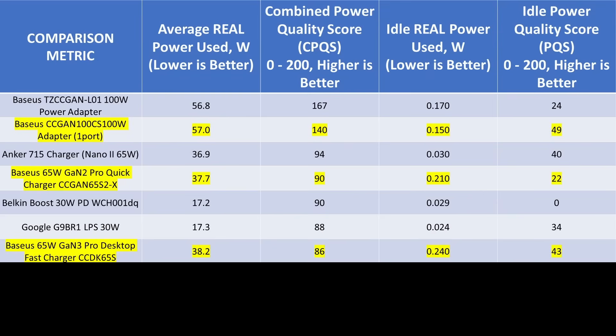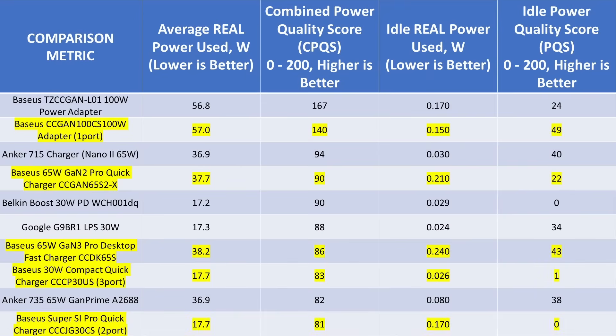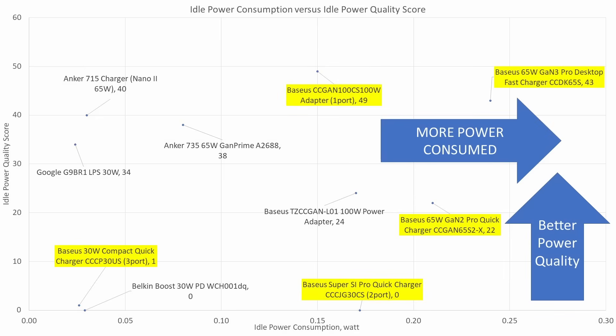For the 65-watt adapter, the older GAN 2 adapter is much better — lower idle and active power consumption and better power quality. The 30-watt category is a mess: fairly low performance compared with the competition. It seems the lower the watts, the worse Bassius does. I am very curious about their 140-watt adapter, but I haven't been able to get that one yet. When looking at the idle graph, these are all over the place. The GAN 3 65-watt is using the most power and falls out of tolerance with the DOE 6 requirements. The rest aren't too bad for idle power consumption, but the 30-watt adapters are noisy.